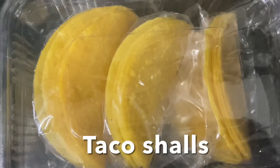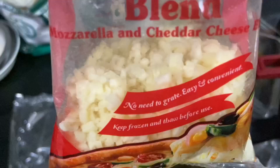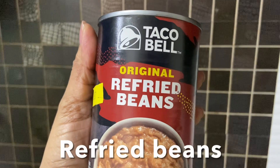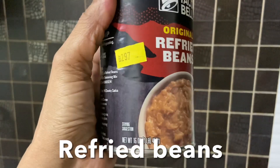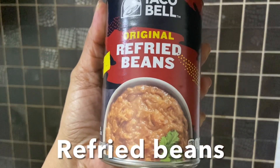Here I have taco shells and mozzarella cheese. Let's prepare the refried beans mix. I'm using ready-made canned refried beans — this is amazing, so delicious, smoky flavor.